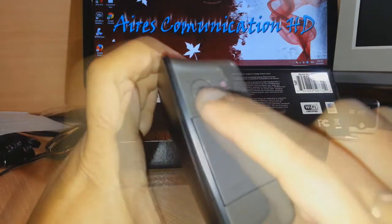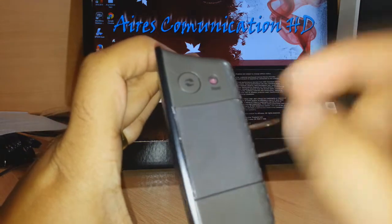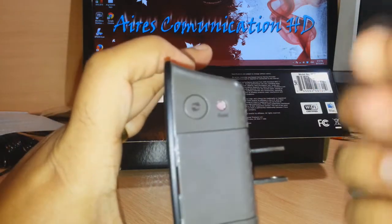Here we have one button, and here you see a small hole and one small button in purple — that is for reset.